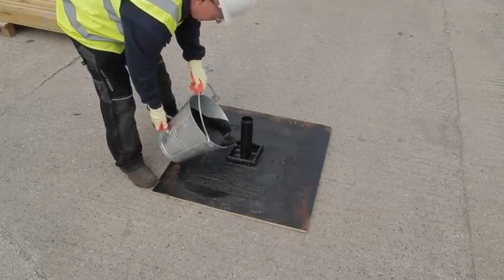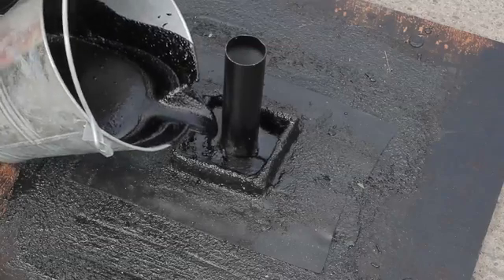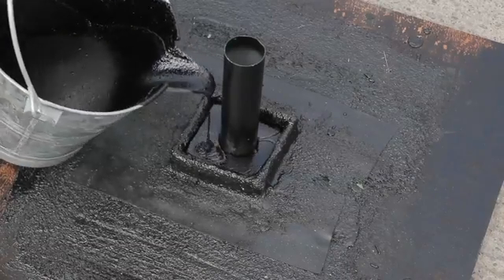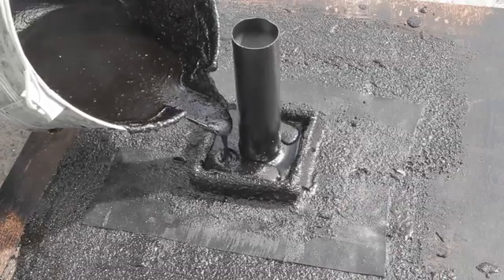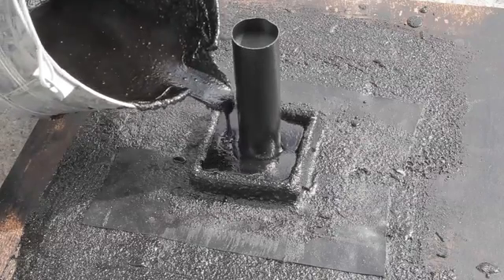If there are single or multiple pipe penetrations through a roof, you can create a pitch pocket around them. To do this, form and seal a small bund around the penetrations, into which you pour hot membrane up to half height, flooding the area around the penetrations. Once this cools, top it up with another layer of membrane which provides a complete seal.